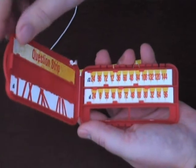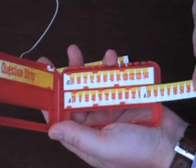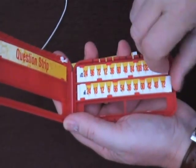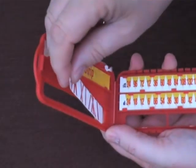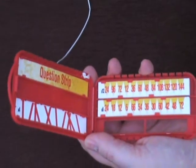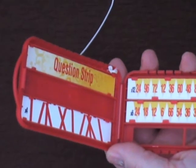The six times table that I have been working on, I can now take out of its place, slot it back into the storage compartment, and then pick up my four times table and put it into place like that. You'll notice that the question strip, which is in the right hand side, doesn't change.